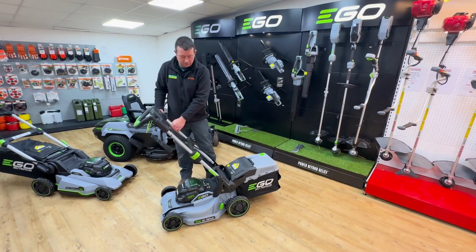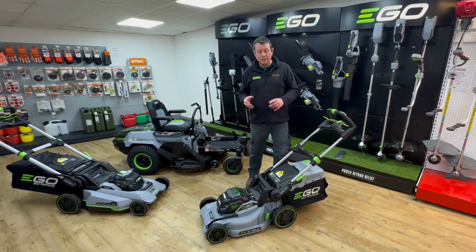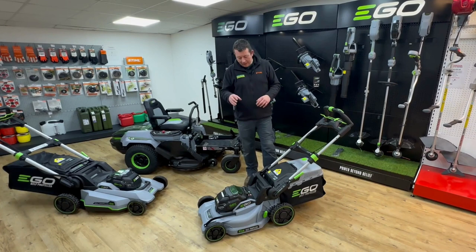The LM19 is mostly sold as a kit. As a kit you get the mower, the charger, and a battery. This comes with a 5 amp power battery and a fast charger. With the 5 amp battery on this mower in normal cutting conditions you'll get about 800 square meters of mowing time.